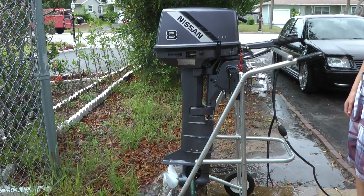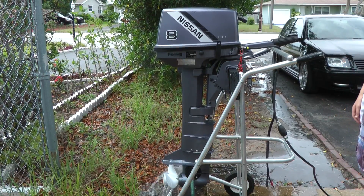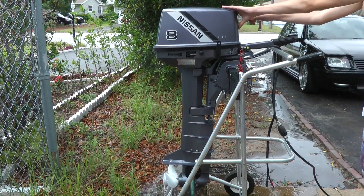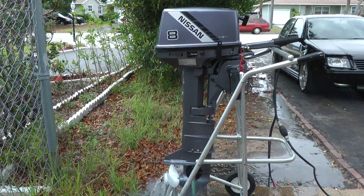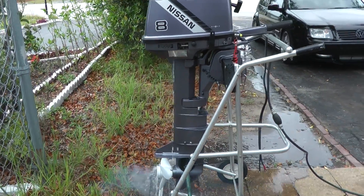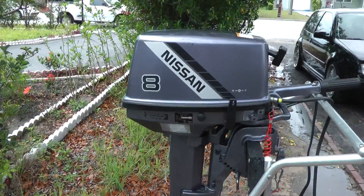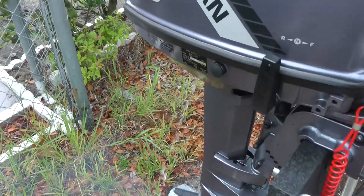Here is a Nissan eight horsepower two-stroke long shaft outboard motor. Runs perfect, no issues. Starts right up. As you can see, it's pumping water.